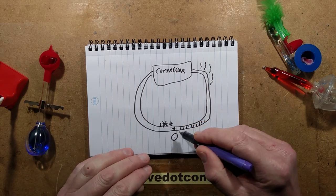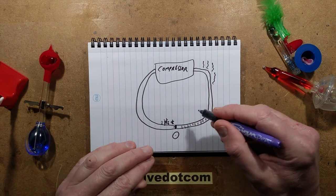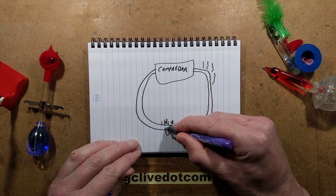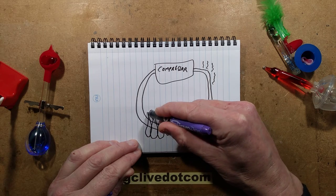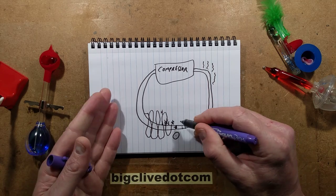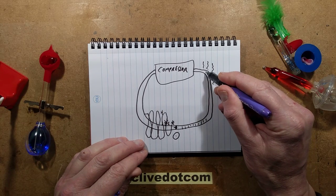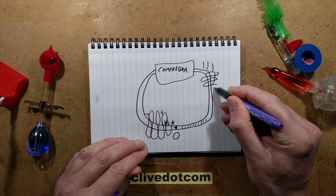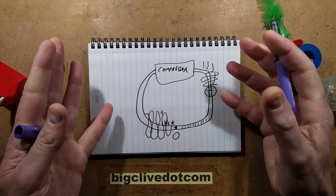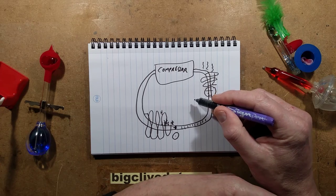That's the condensing side, and this is the evaporator - I always mix them up, even after working at a refrigeration company for a considerable length of time. To make this more efficient they snake this pipe - that's what you'll see at the back of your fridge - where it's evaporating, going from liquid into gas and taking all the heat from the food in the fridge. Then when it comes out the other side it goes through the condenser, which is another zigzaggy coil, plus a receiver to catch the liquid and give a balance of vapour and liquid. That's where all the heat comes back off.